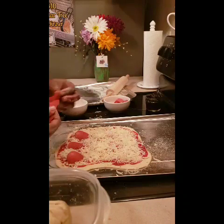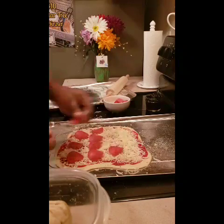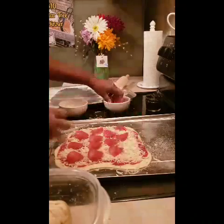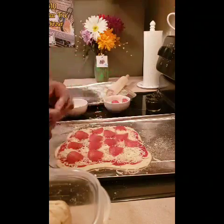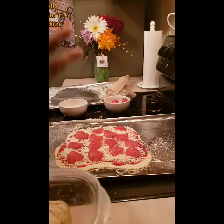Bam bam — pepperoni lovers, get it! And all this for just ten dollars at Dollar Tree. Make your own crust if you can. If you don't have yeast — I had yeast because I'm a chef, I cook a lot, I have a lot of staple items.